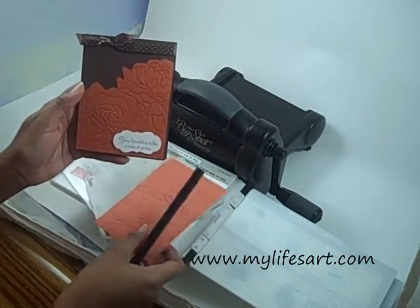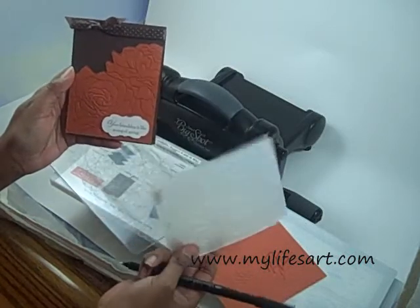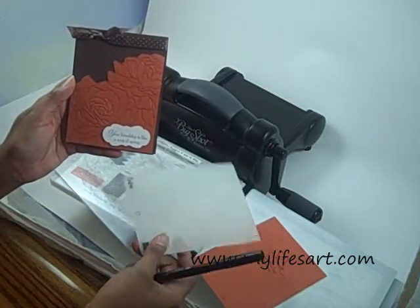I hope you give this embossing a try. Thanks everyone.